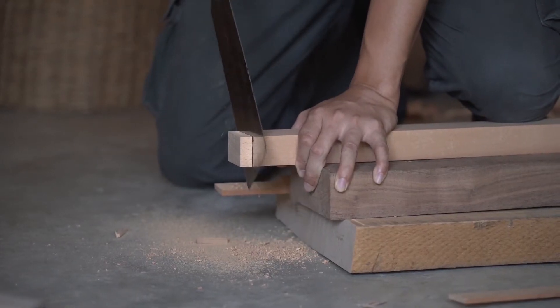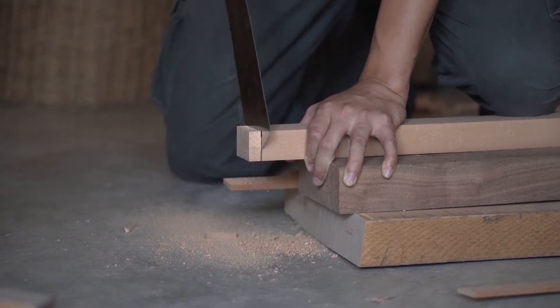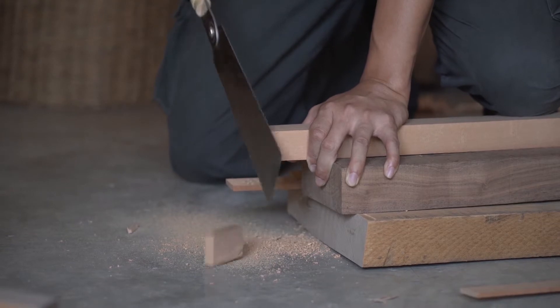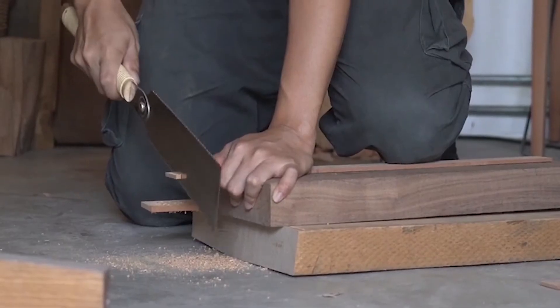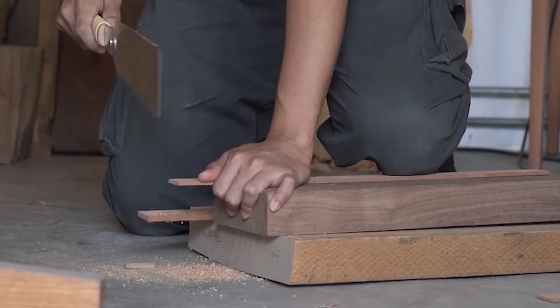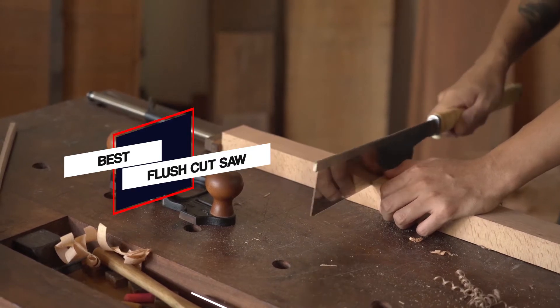Wood cutting can be a tedious task for your home or wood-related activities. Both softwood and hardwood can take some time, effort, and precision to cut through. However, with the most effective and durable flush cut saws, this task will not only become easier but also soothing, so let's dive into the video.